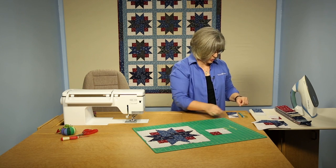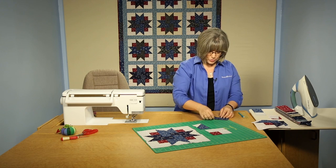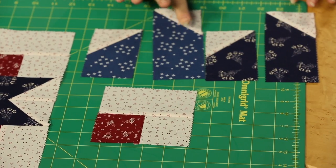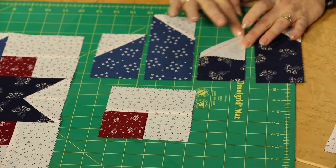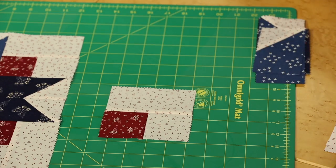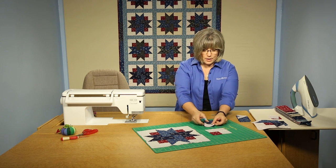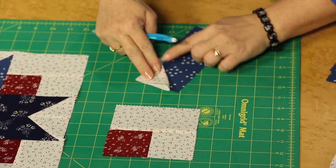Then we're going to get into the construction of the points of the star. We need to construct units that look like these, in sets. We're going to create two that are this size, two that are this, two of this, and two of this. This is what we would call a diagonal seams method, and I will walk you through that construction. Whether it's a long bar or a short bar of blue, we're going to be joining a white square to the end and creating a point for the star.